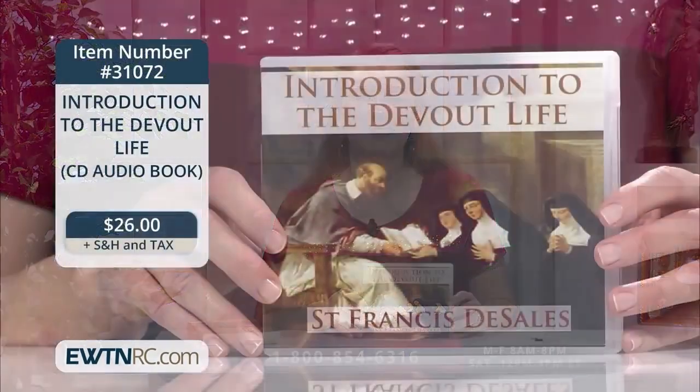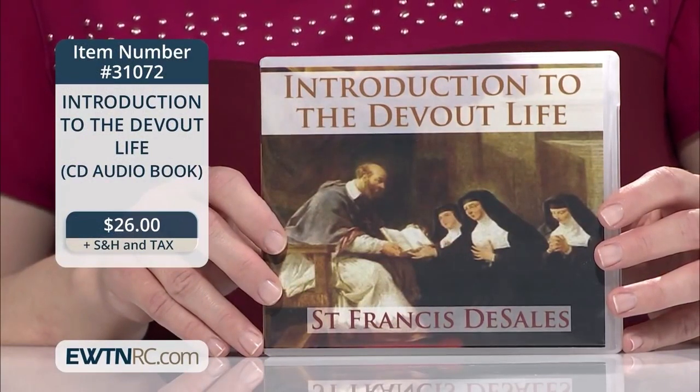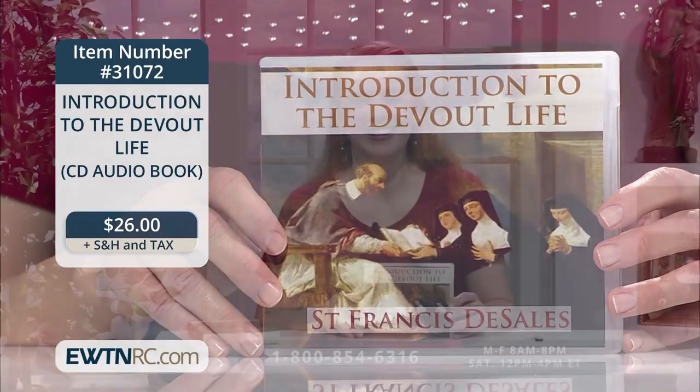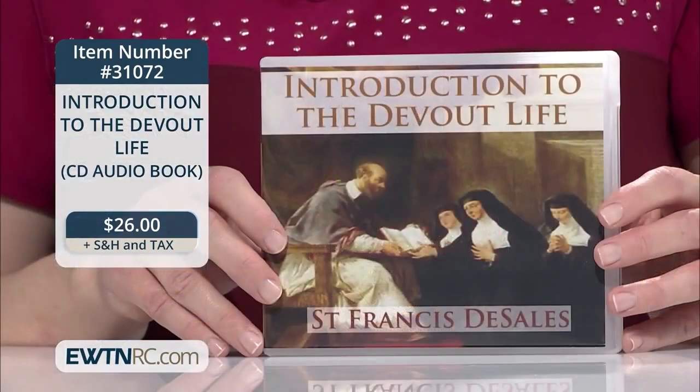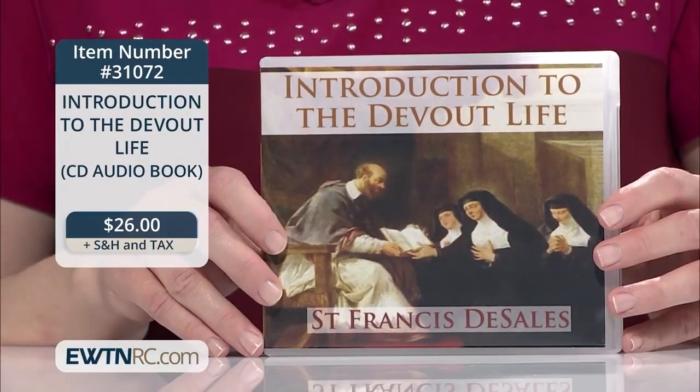This great work can be even more accessible to you if you listen to it on CD audiobook. Listen to the spiritual classic by St. Francis de Sales as you work in the kitchen, drive, or sit by the fire with a cup of tea on a winter's day. You can take in this great work and hopefully grow in holiness, even if you aren't a great reader. We could all benefit from this encouragement and direction on living the devout life.